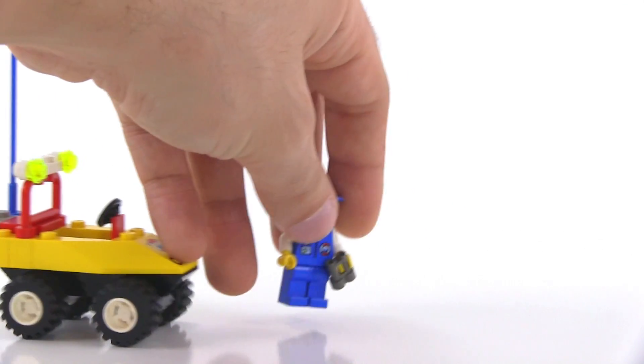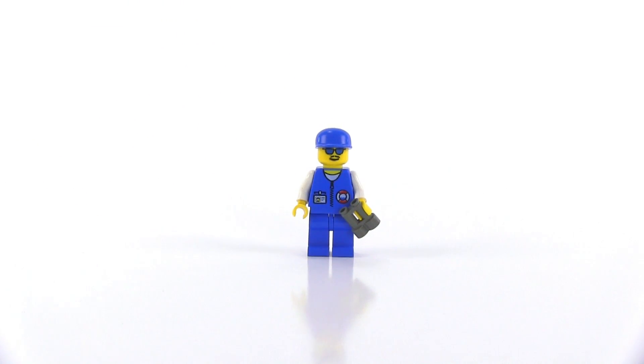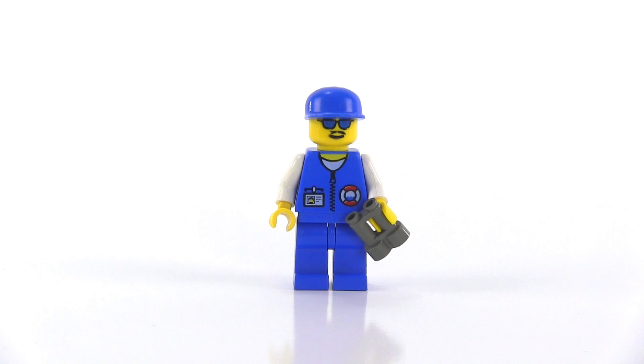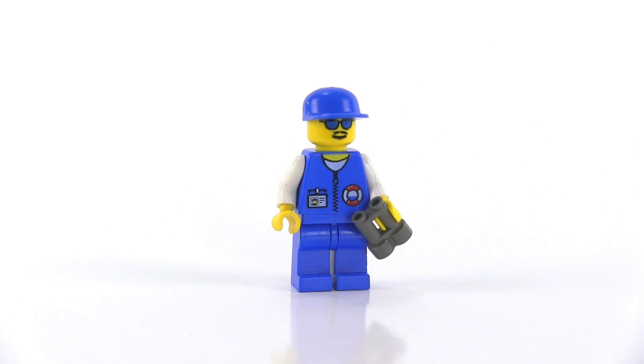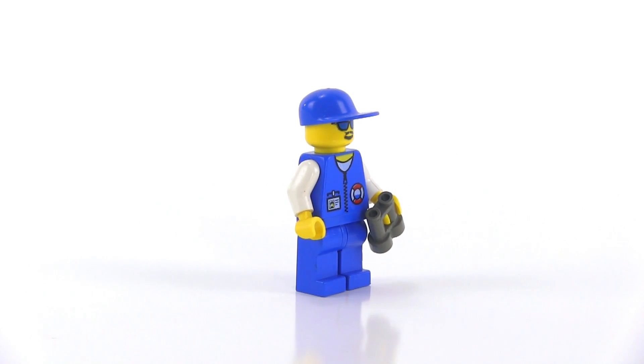Let me look at the figure really quickly first so I can then show you him in the vehicle. There's no doubt in my mind that this figure is the most useful and cool thing in this set. It's a pretty decent face print, a pretty decent torso print. He's got a pair of binoculars and a cap on — yeah, this works.